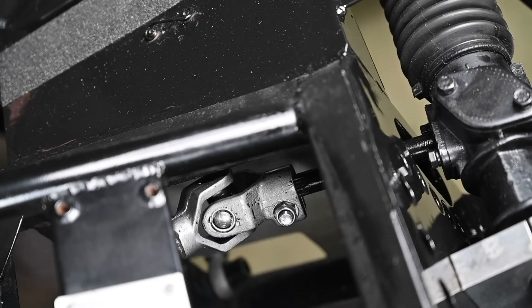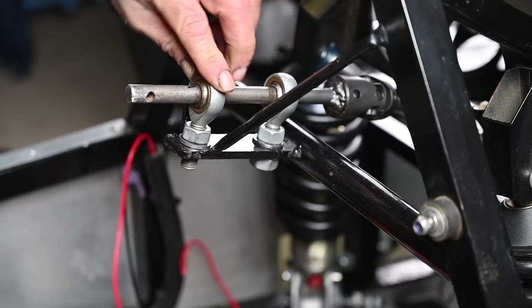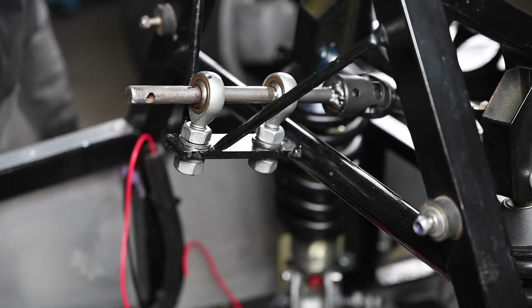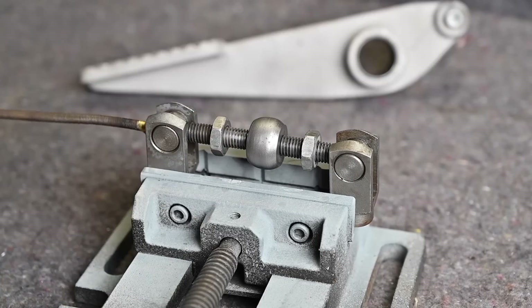When everything was powder coated we reassembled everything just to make sure that everything lines up. When you do this kind of work it's always a lot of trial and error - trying to fit things together, see if it fits, then take it back off and modify it - but at the end it all worked out just fine.